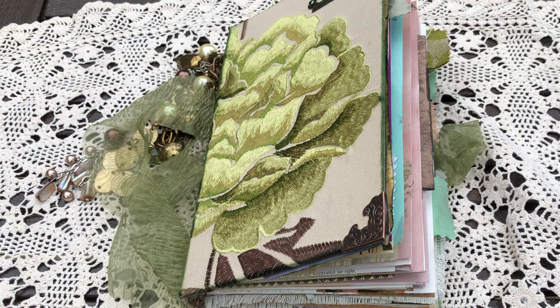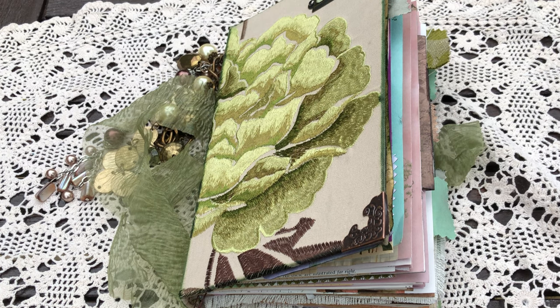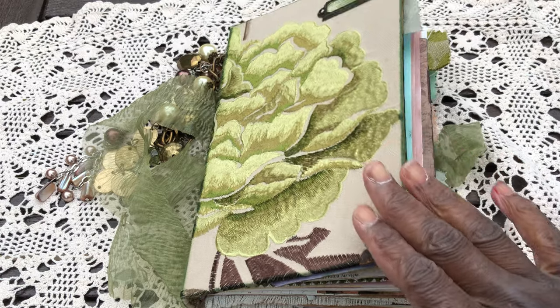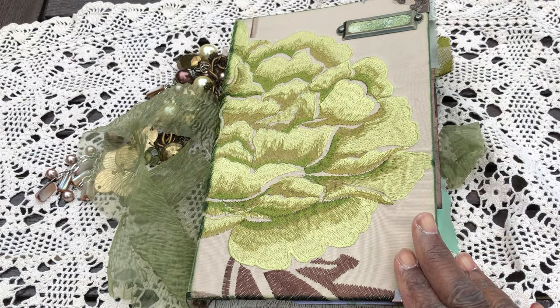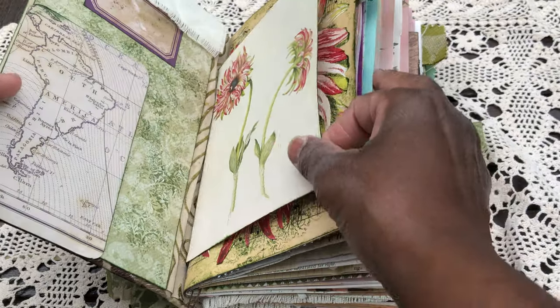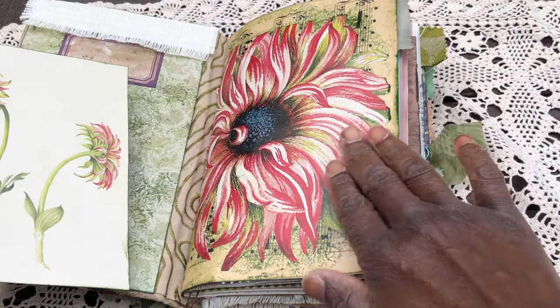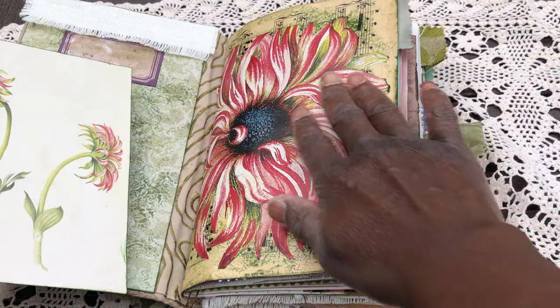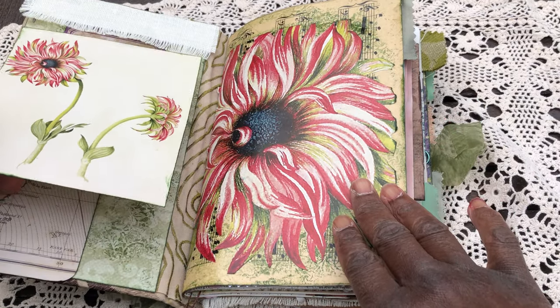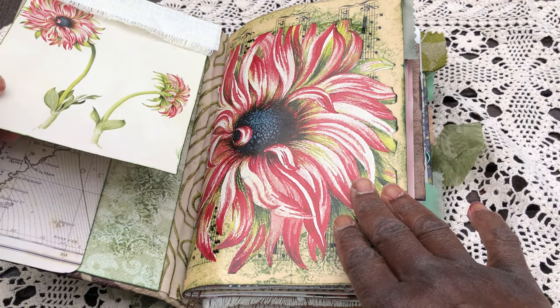Good afternoon, guys. It's Jenny here from Just Jenny Journaling. Welcome back to my channel. Here's a quick flip-through share of this beautiful botanical journal that I've just finished. I'm calling her Anemone, mainly because of the beautiful feature blue in the inside cover, and I've managed to pick up some other bits and pieces that kind of reflect that too.